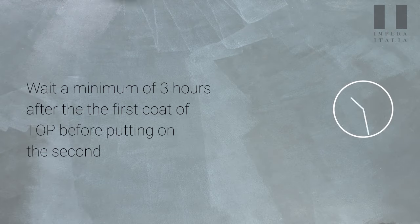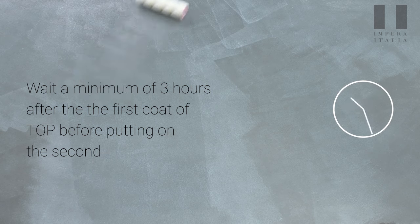Wait a minimum of three hours after the first coat of top before putting on the second coat.